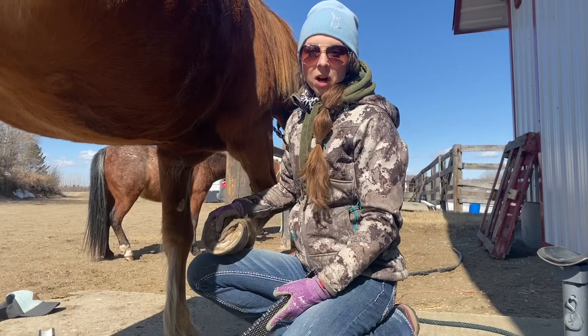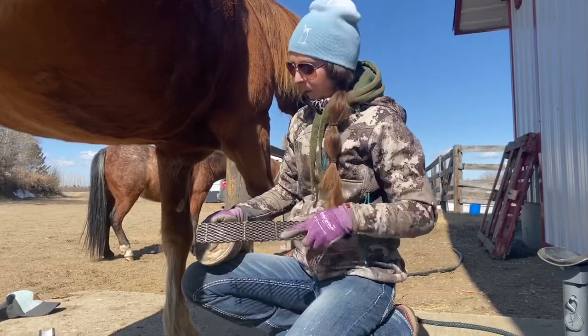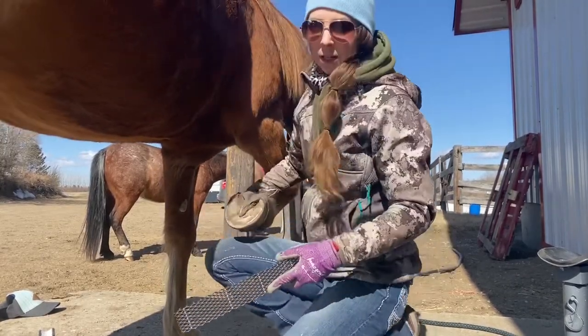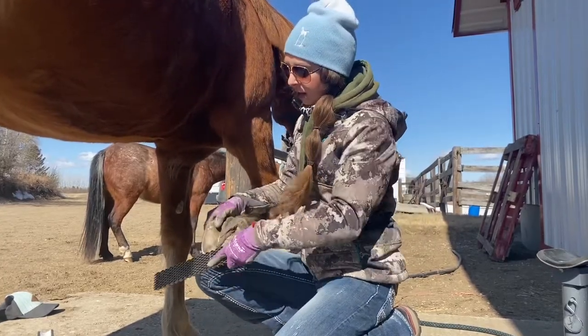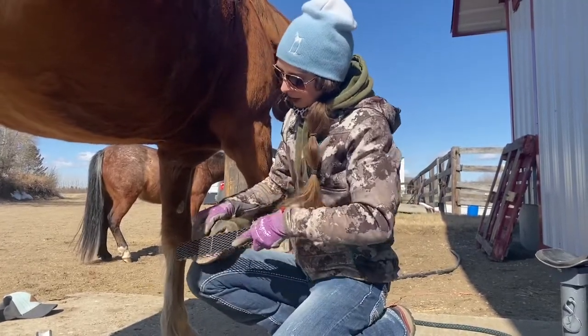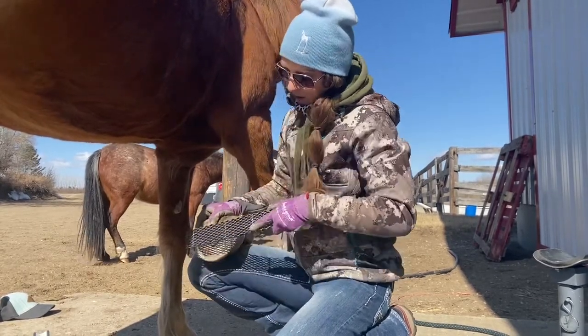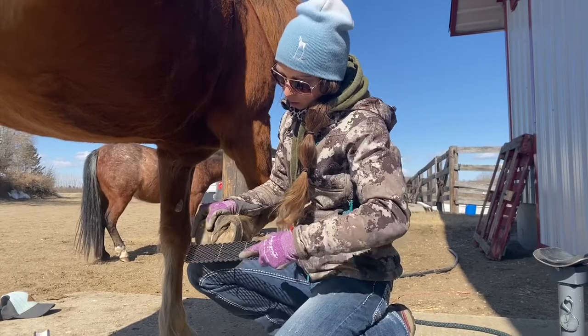I'm just going to talk through this as I go. This mare was trimmed about two weeks ago, but it is spring and they are shedding their soles a little bit, so I'm just going to take her back down to sole height on her toes. I'm working on her toe quarters — this is the toe, toe quarter.